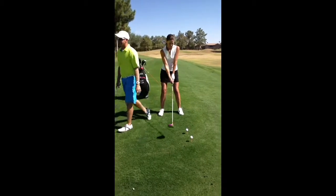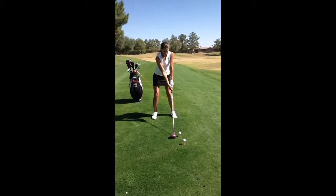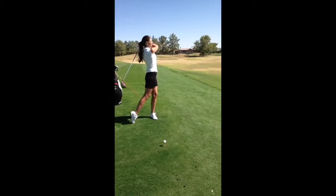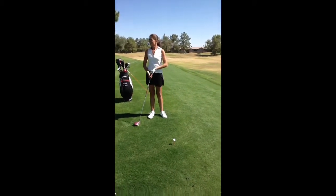And now let's watch her hit one. How did that feel? Pretty good. Let's go — good.